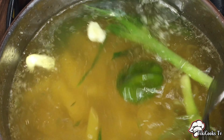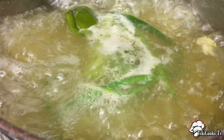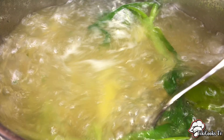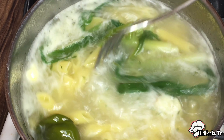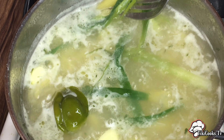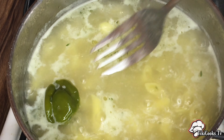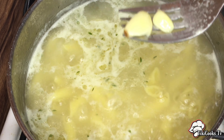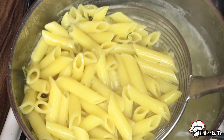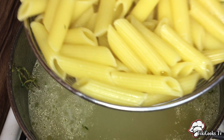We're going to give that a quick stir and cook it for about two minutes less than the package instructions because we want it al dente. Our pasta is looking al dente — you want it to still have a little chew in it. We're just going to remove our seasonings and remove our pasta and allow it to drain. Leave back some of the pasta water because we might need just a few spoons of it.